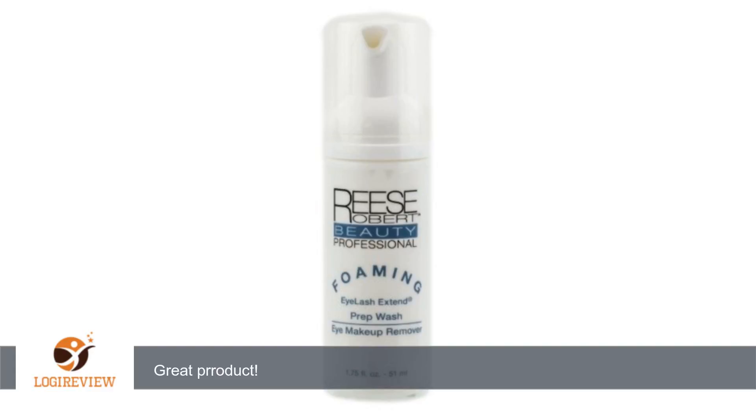If I make a mistake while applying my makeup, a little dab of this product on a q-tip will allow me to remove any mistake in makeup application I might make, without having to remove all of the eye makeup I've applied up to that point.